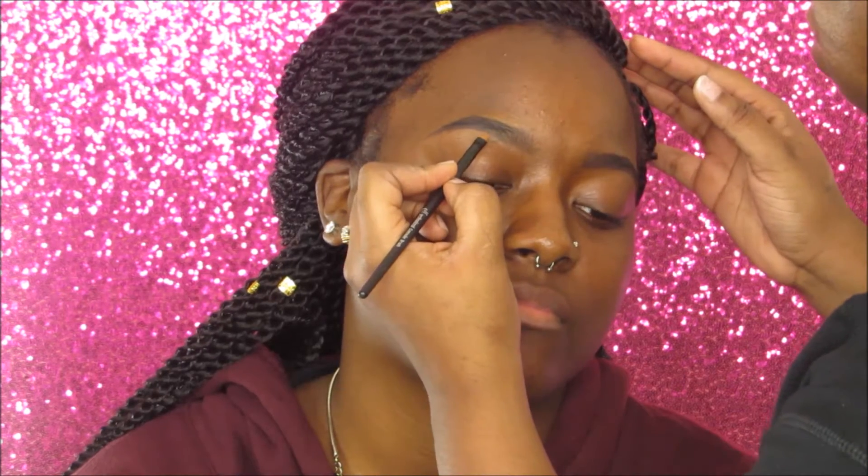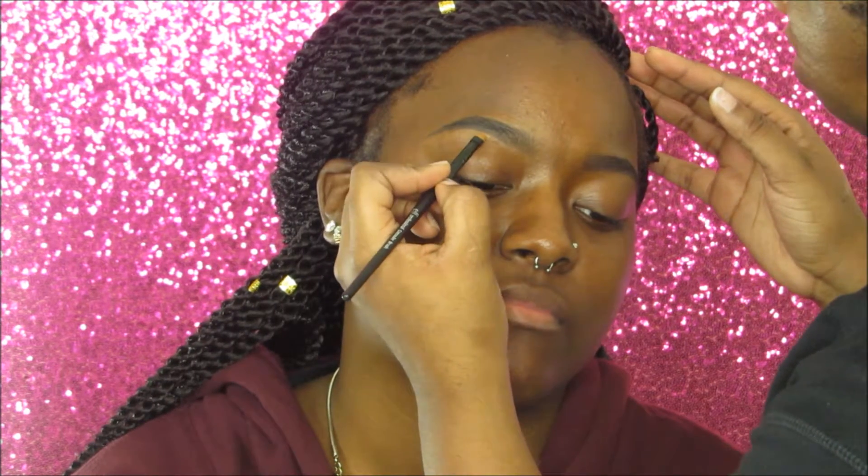This is going to be an inexpensive prom look. Starting with filling in her brows — I'm using the Anastasia Beverly Hills Dip Brow Pomade in Ebony, which is one of the pricier products, but you can substitute the NYX eyebrow gel in brunette or chocolate. I'll fill in her brows and then clean them up using the LA Girl Pro Concealer in dark cocoa and fine, mixed together.